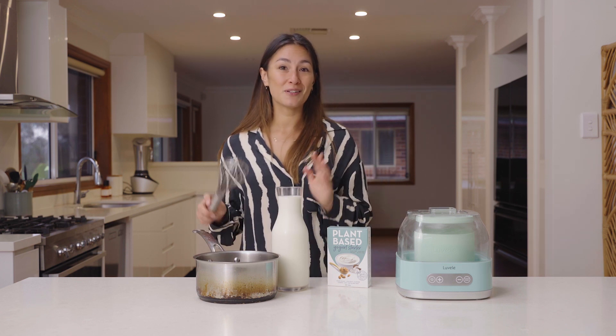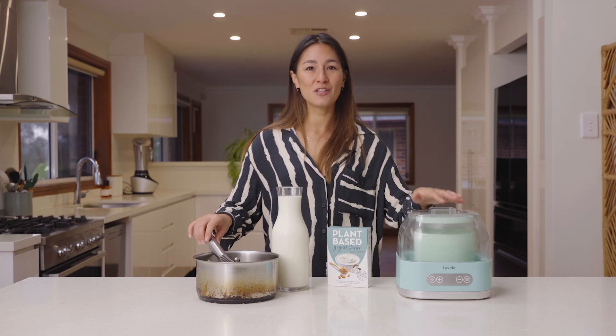The first thing you need to do before making yogurt is sterilize your equipment. So you need to sterilize your whisk, your pot, and your yogurt jar.